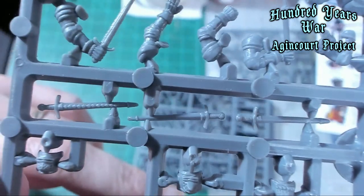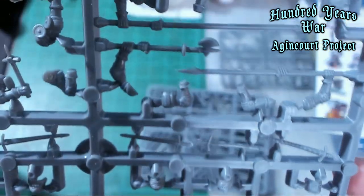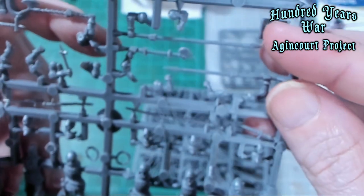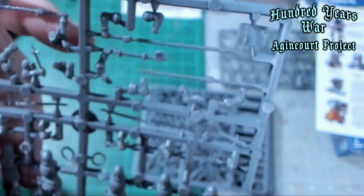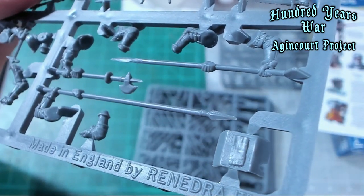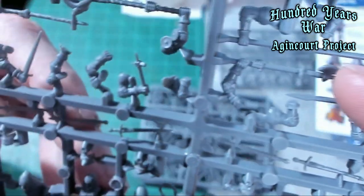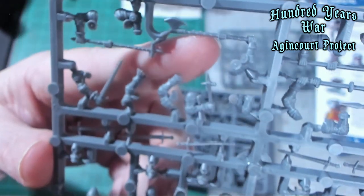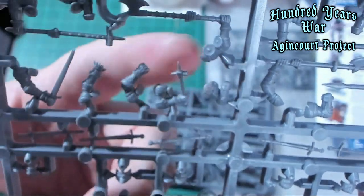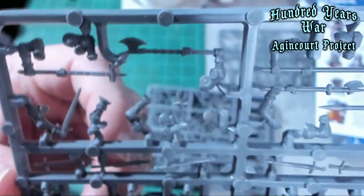The weapons include swords in sheaths that you just glue to their hips — super easy. Then you've got guys carrying poles and shields. Remember the shield face curves outwards towards the enemy, because the backside is where the strap is. Then you've got a double-handed axe, which is super cool. This is a long axe and this looks like a lucerne hammer. Then you've got a small hammer, a sword, some open fists, some open hands — maybe giving commands.